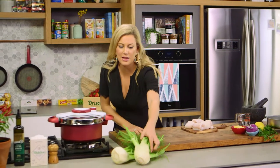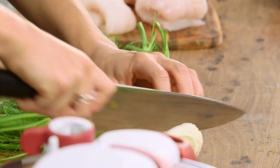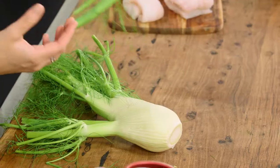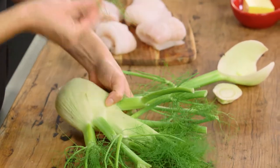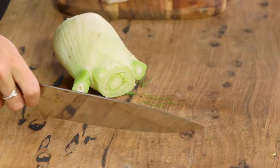Let's start with these gorgeous fennel. Fennel is one of my favorite vegetables because it is so versatile — you can puree it, you can roast it, you can pressure cook it, you can even eat it raw and it has a wonderful sweet flavor. Don't throw away all of these fennel fronds; they look fantastic for the garnish so I'll reserve some of these fronds.